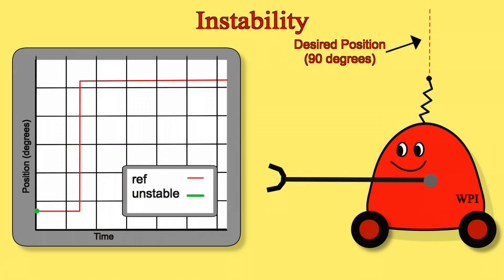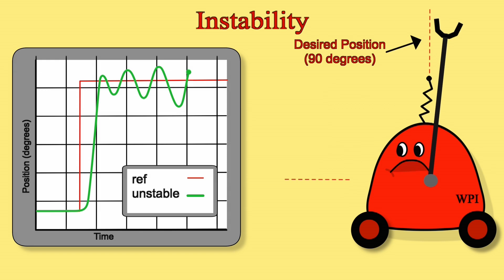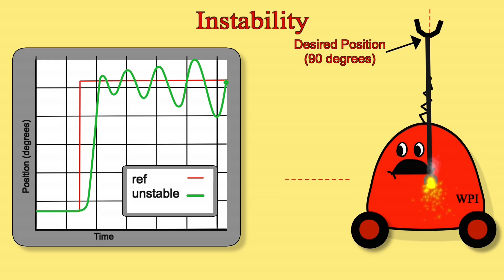For our one-link arm, instability looks like this: the robot moves quickly towards the 90-degree setpoint but starts to oscillate, and that oscillation increases until something breaks. You really don't want that to happen. You have to watch out for instability, especially when you have sensor lag — meaning you're not sensing the output as quickly as you'd like. By the time you get a reading, you're sensing what happened earlier, and you respond incorrectly to what happened. So lag can definitely cause instability. Be careful when tuning your gains.